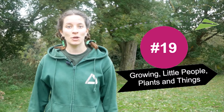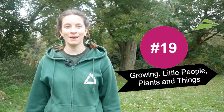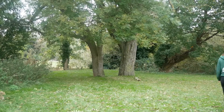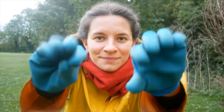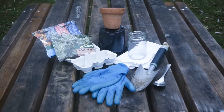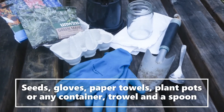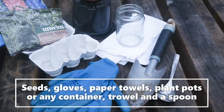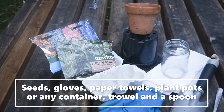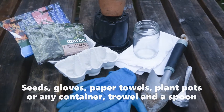Today we're at the moor in Melbourne where we'll be exploring number 19: growing little people, plants and things. So let's get going. Here are some things you could use for this activity: some seeds, maybe a pot or any kind of container, and a trowel or just a spoon.